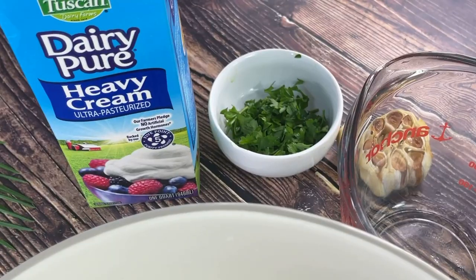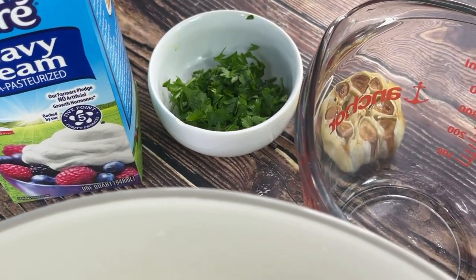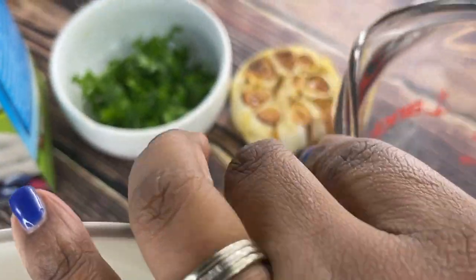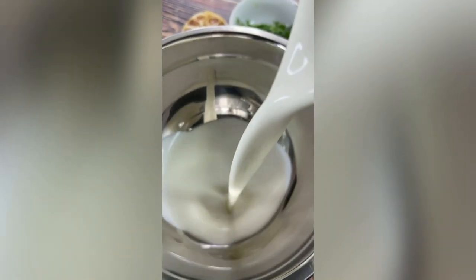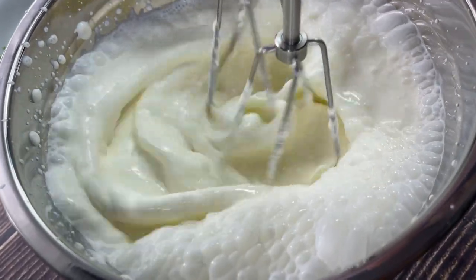Skip over this part if you only want to make plain butter. Here is your ingredient: heavy cream — that's all you need. But I also have my roasted garlic and a few tablespoons of parsley to flavor the butter. Now you want to pour the heavy cream into your mixing bowl — this is one and a half cups of heavy cream.